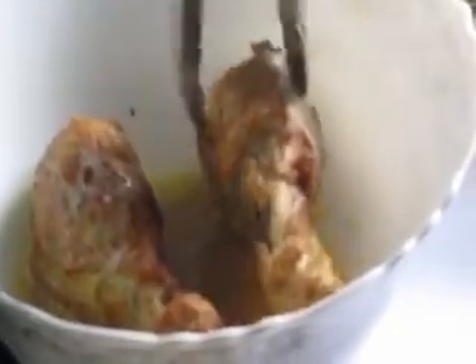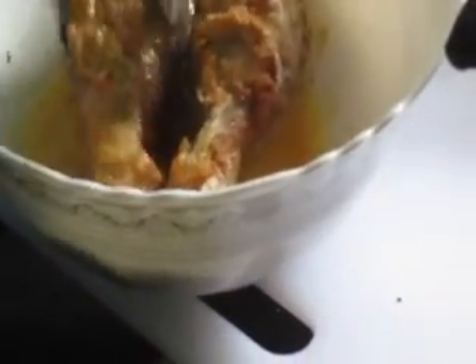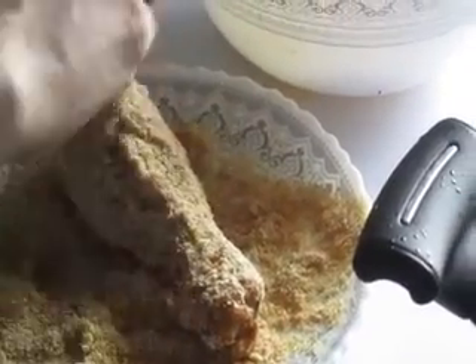Fry for 6 to 8 minutes, then dip it in the egg batter again after taking it out, coat it again with breadcrumbs, and then fry for a second time.